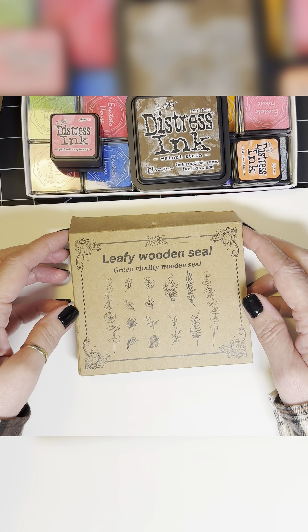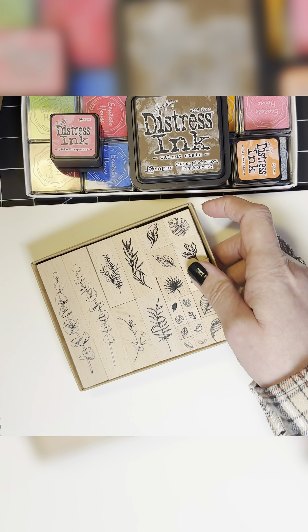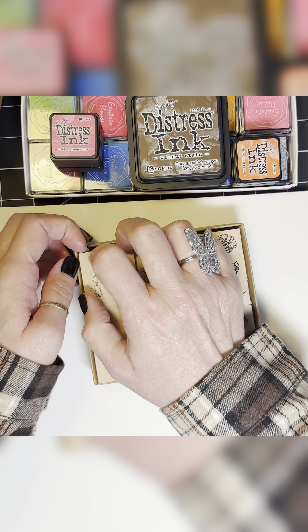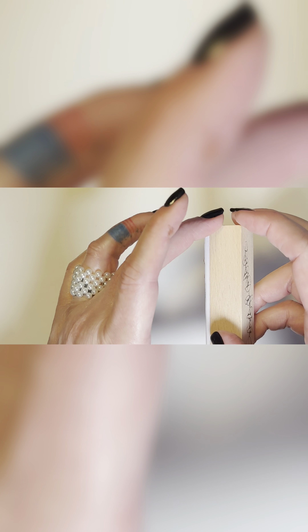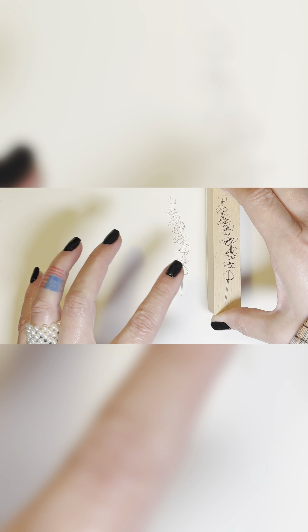So I thought we would start out with a leafy wooden seal, and it comes in this cute little box. I had it upside down — and then these are your stamps. I have not used any of these, so let's dig them out and give them a try. Stamping! I've got all these different kinds of inks, so let's just give this one a try — it's really pretty. Then we'll try some of the smaller ones. The good thing about pre-stamping and then going back and tearing them out is that you can pick out the ones you really like.